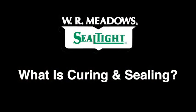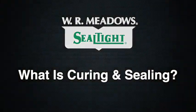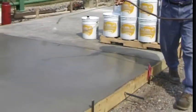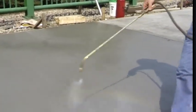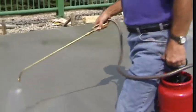What is curing and sealing? Although curing and sealing is one of the final steps in the concrete construction process, it's one of the most important and often one of the most neglected and misunderstood procedures.